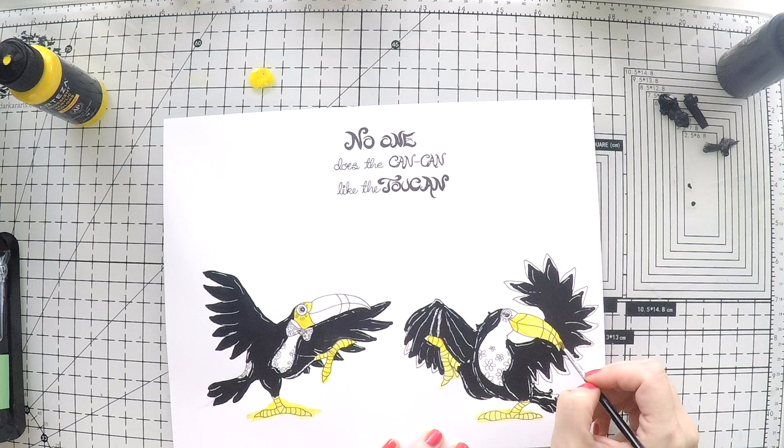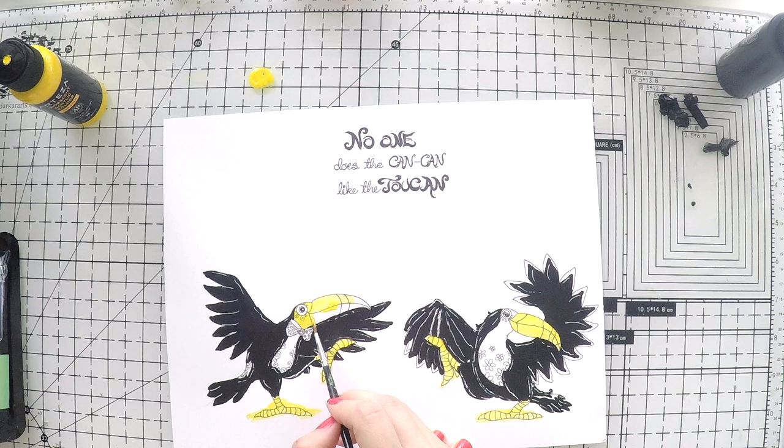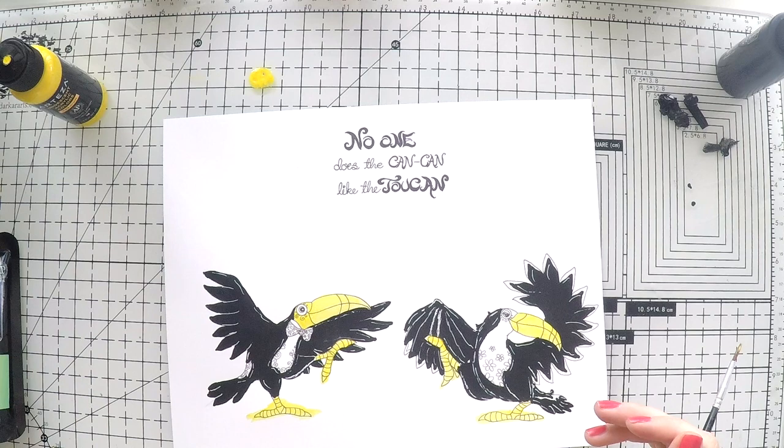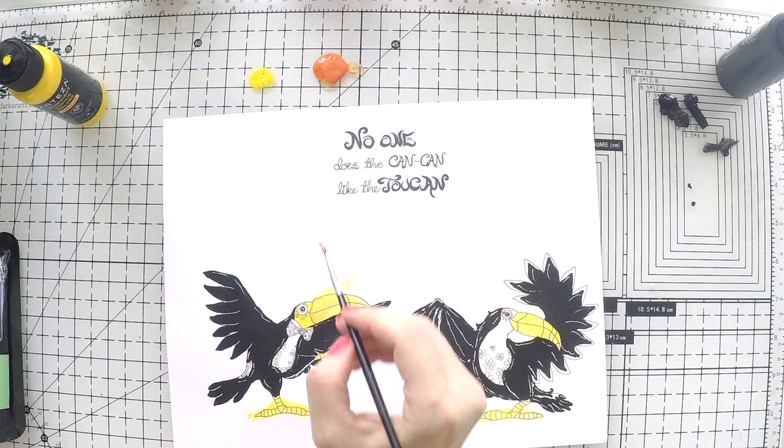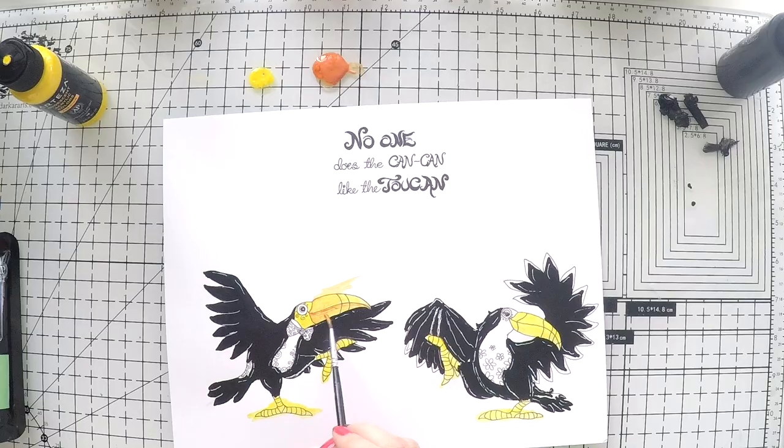The sentiment is super funny — 'No one does the can-can like the toucan.' I love it. It's also created by my friend. Black and yellow combination will create a nice contrast over my background. I am taking another color, an orangey color, to just give some shadowing over the beaks so that they become a little bit more realistic. But I will leave the final details after I glue my toucans over my page.